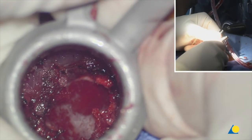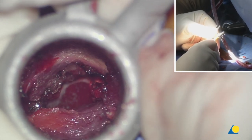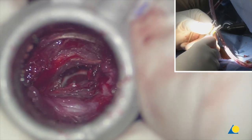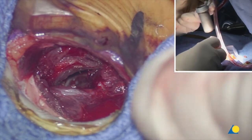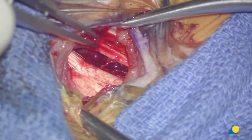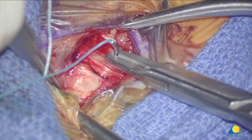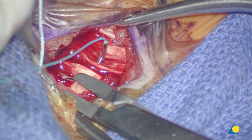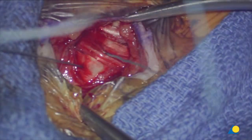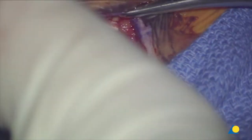Let's take the retractor out. You can see how the muscle comes back together, which is why there's very little pain after this operation. And if you have a CSF leak, there's no real dead space. We'll put a stitch into the fascia and then do the subcuticular closure.